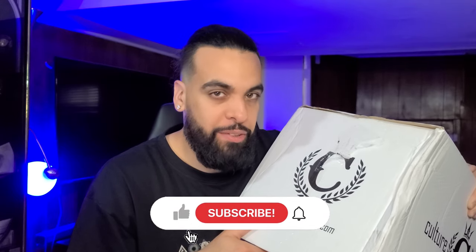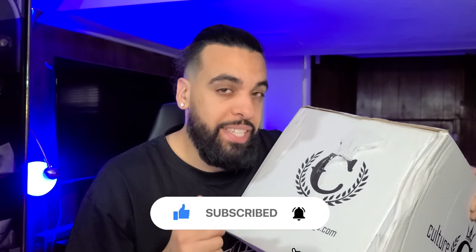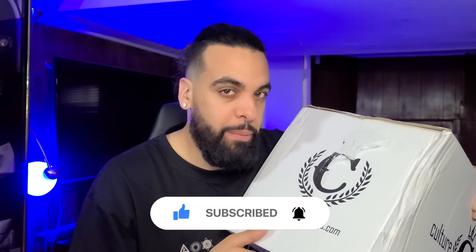We got another one in the building, let's get it YouTube! What's going on man, today I'm bringing you our second video collab with Culture Kings unboxing try-on haul. Before we get started, if you guys don't mind, please subscribe to my channel and like this video — it helps me out a lot. If you guys have any questions about sizing or anything, let me know in the comments down below.